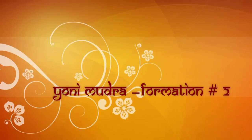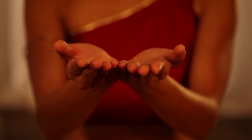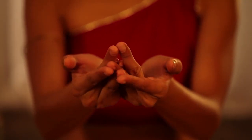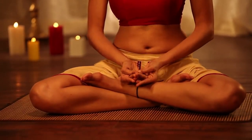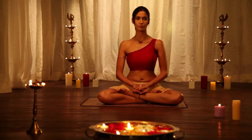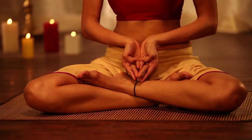Yoni Mudra Formation 2. Join the palms side by side and join the little fingers parallel to each other. Then cross the ring fingers and keep them behind the little fingers. Join the middle fingers at the tip and place them between the little and ring fingers.